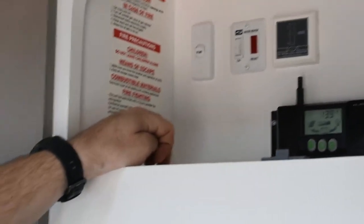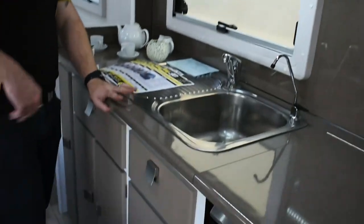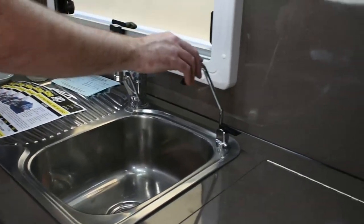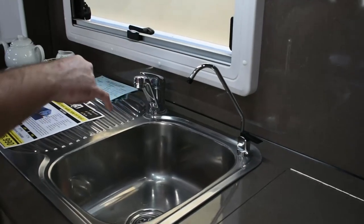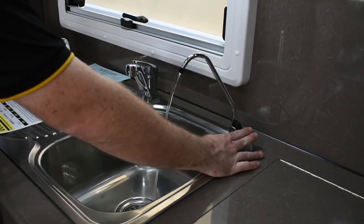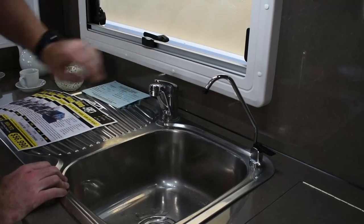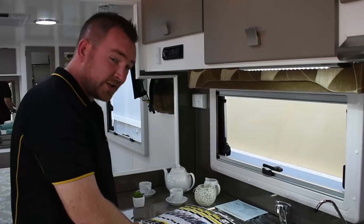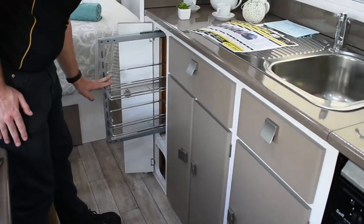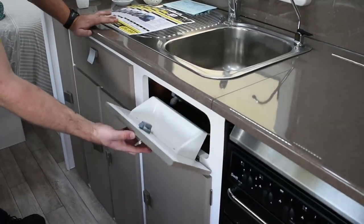All in all, plenty of power to get you through any overnight situation or a couple of days free camping by yourself. Built into any Retreat of this era, you have your water tap and then your filtered water tap. They use the same pump, but there's a separate filter system underneath for clean drinking water. As soon as you turn the tap on, the pump will kick in. Below the sink, you can see lots of cupboard space — they even manage to squeeze in a slide-out pantry. You've got your standard cutlery drawer above, and just a little compartment for hand soap and that sort of stuff.